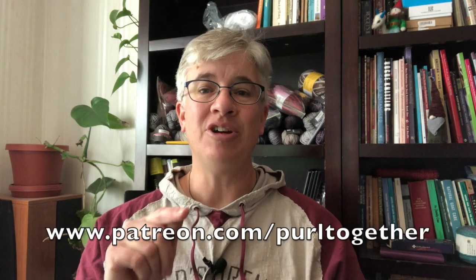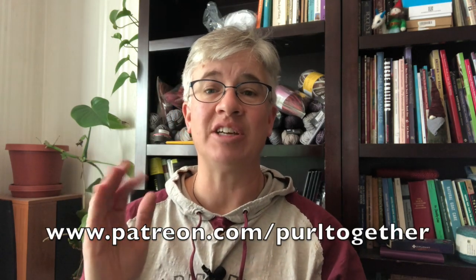Before we do though, I want to give a hearty thank you to all the people that support me over on Patreon. You can go check out patreon.com/pearltogether to see what kinds of patron rewards I'm offering for your financial support. People have chosen to pledge just a few dollars a month to support this channel and that helps keep videos coming to you each and every week. Thank you so much for your support over on Patreon.